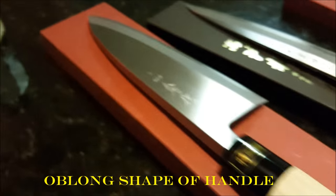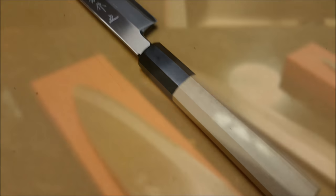This one is pretty heavy. I'm going to show you how sharp this knife is.